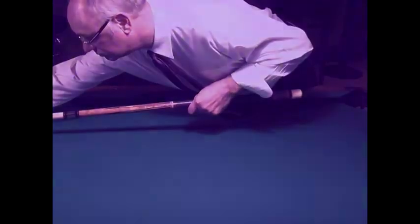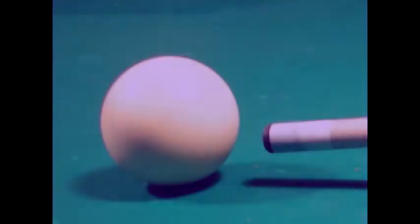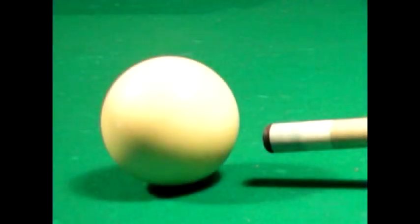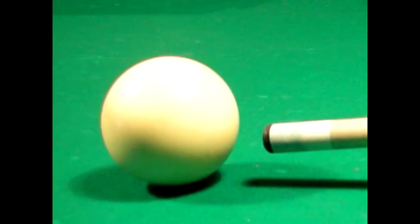When applying English to the cue ball, a good rule is never to hit the cue ball more than one cue tip's width away from the center of the ball. This applies to left and right English as well as low and high English. You can get more spin on the cue ball than you think by keeping the cue tip contact point within one cue tip's width around the center of the ball.